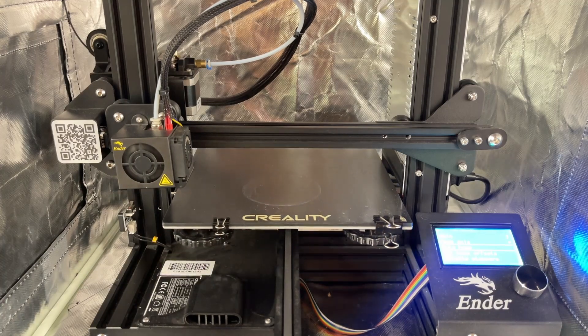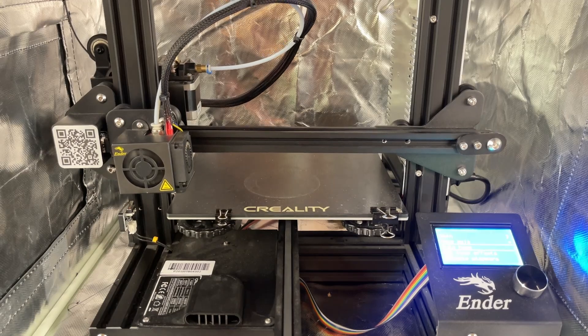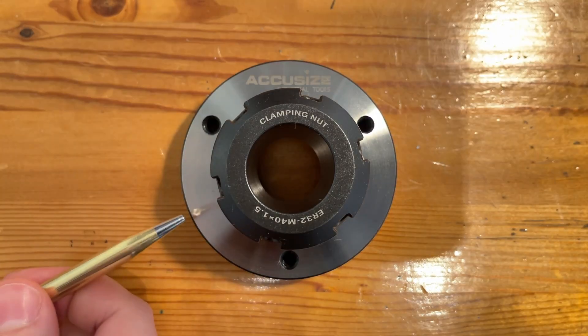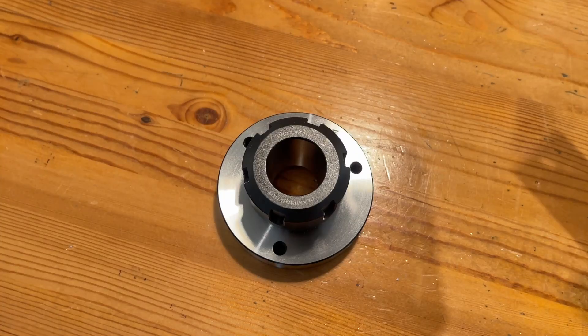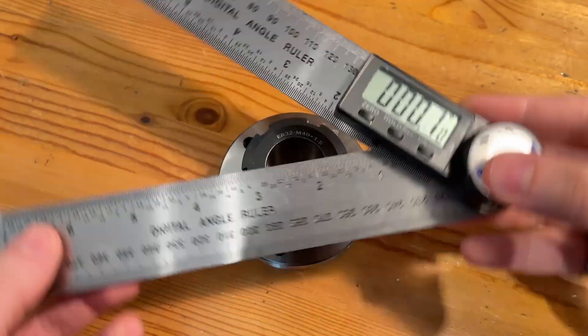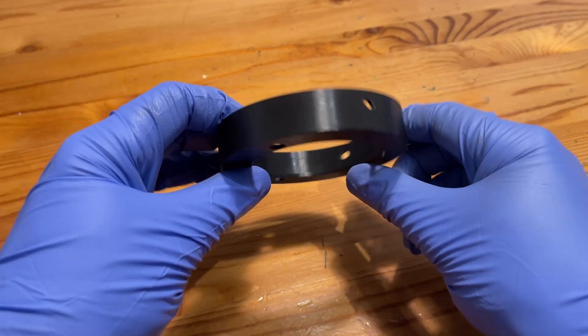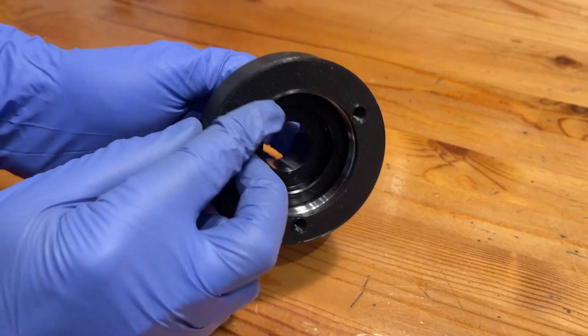Coincidentally, this is another great use of the 3D printer. To keep everything perfectly balanced as all things should be, we'll need to drill three holes equally spaced apart around the circumference. This is one of those weird things that seems like it should be easy to measure, but is actually a bit of a pain. I decided to sidestep the problem entirely and printed up this template and used that to mark the spots to drill.